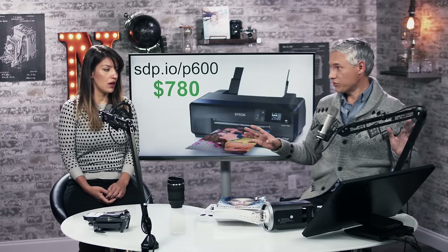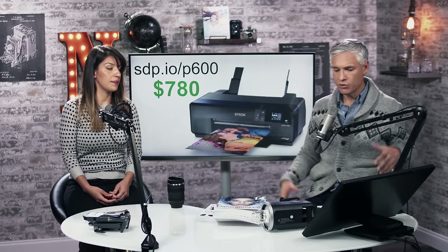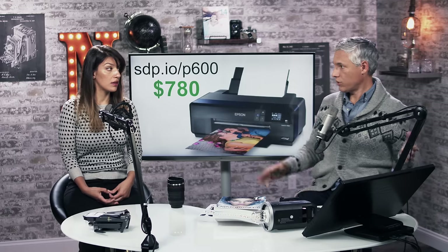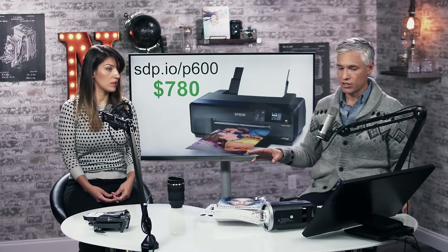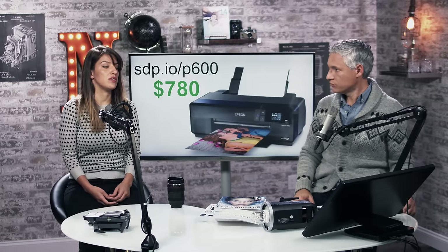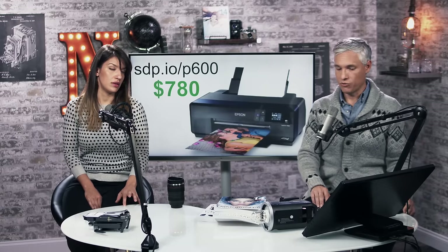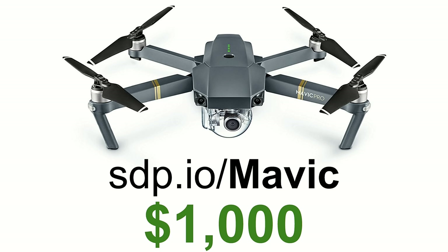A photo printer — there are lots of different ones out there. This is the one we have upstairs. It prints 13 inches wide, so you can make pretty good-sized prints. They look totally pro. For the longest time I sent all my prints out, but once we got this printer I started printing more and more at home. The prints are way higher quality than I expected — it's a good way to see what your work looks like on a wall rather than on your screen. We give a lot of prints to family members. A good photo printer makes much better quality prints than your BubbleJet office printer.